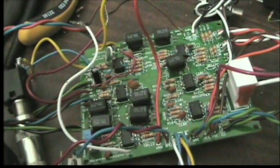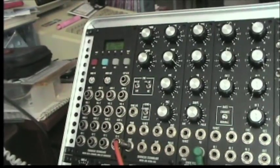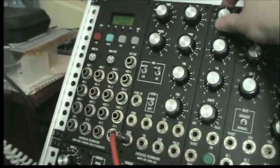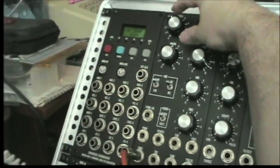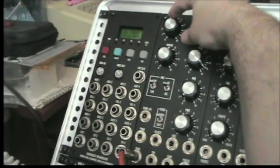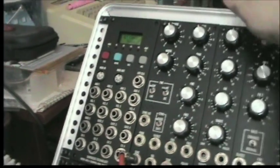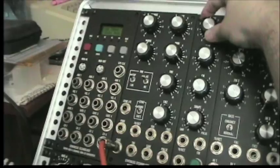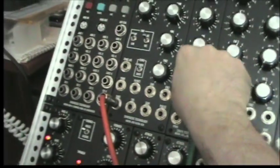Right now we are sending in a sawtooth wave coming from a MOTM 310. The sine wave being used to modulate it is coming from an MOTM 300. Let's crank the sine wave. It's a typical ring modulator sound. Let's change the frequency of the signal. Let's listen to it with the pulse wave — there's a pulse wave, same deal.